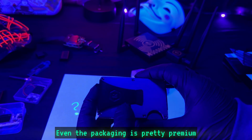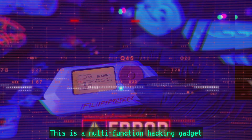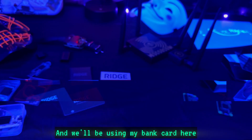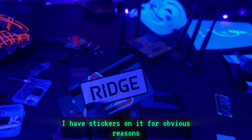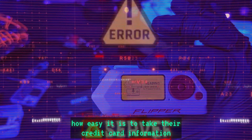In this video I'm going to be using this Flipper Zero — this is a multi-function hacking gadget. I'll be using my bank card here — I have stickers on it for obvious reasons. Let me show you how easy it is to take the credit card information.